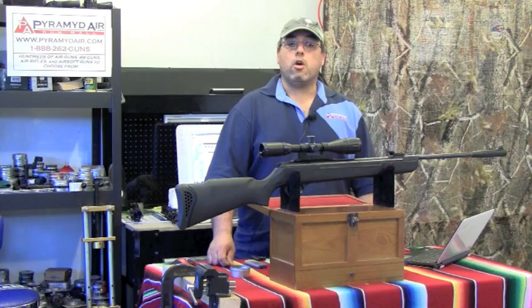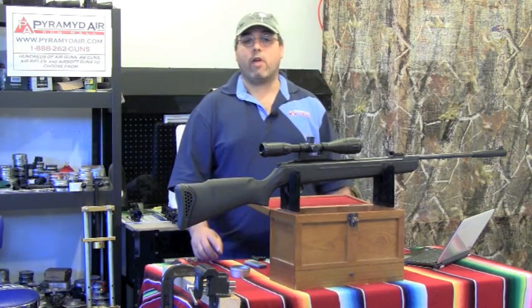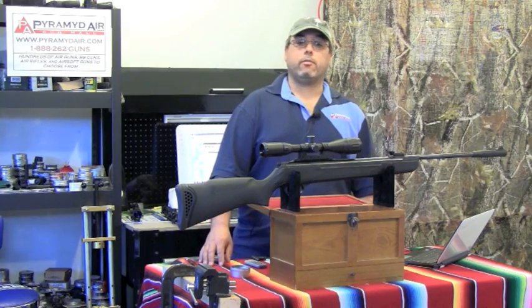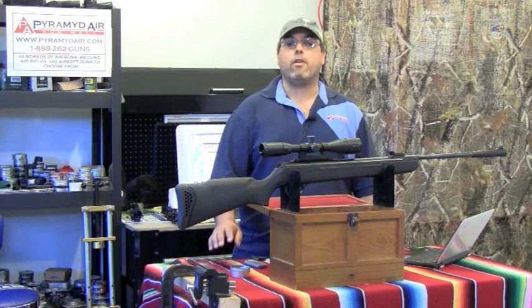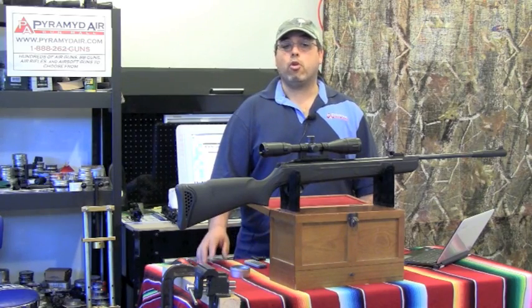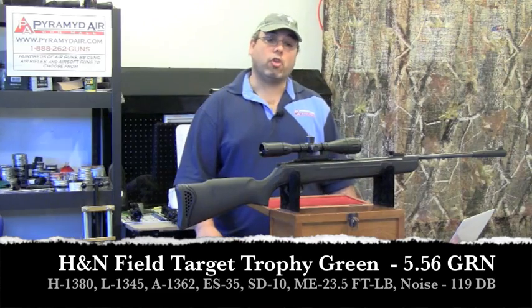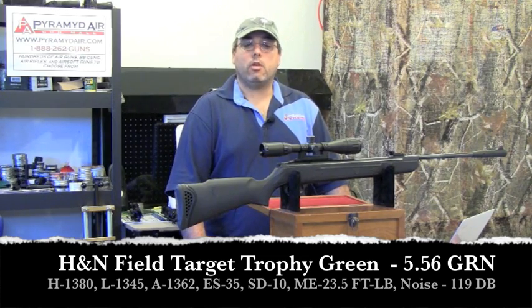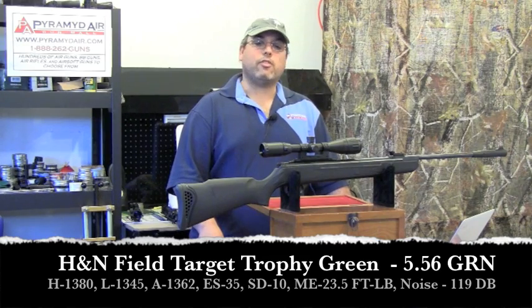The Walther Talon Magnum is a hyper-velocity rifle. This class of rifle generally puts velocity over accuracy and boasts high numbers like 1400 feet per second with lightweight lead-free pellets and 1200 feet per second with standard lead pellets. We tested our Talon's hyper-velocity with the H&N Field Target Trophy Green pellets, which weigh in at about 5.56 grain. Here are the results: a high of 1380 fps, a low of 1345 fps, an average of 1362 fps, an extreme spread of 35 fps, and a standard deviation of only 10 fps.